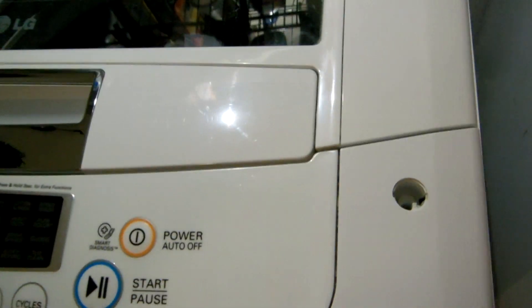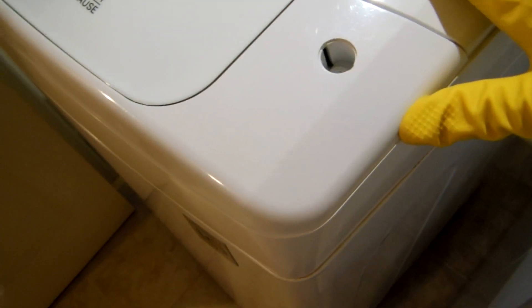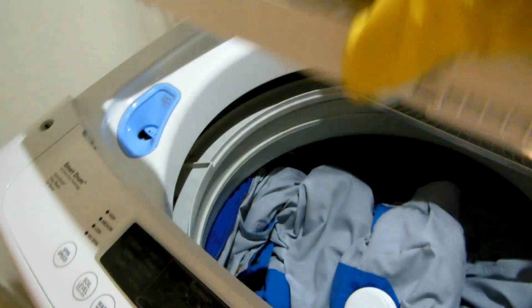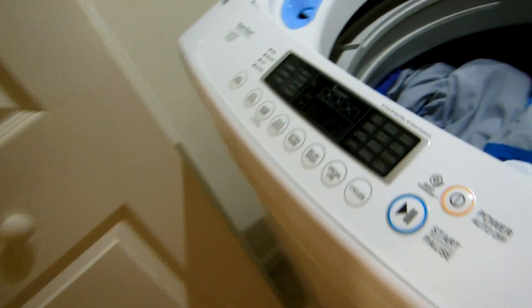That allows me to remove all this. On both the left and right hand side there is a screw — I remove both. Now this entire control panel will slide. You must open the washer door, then place your finger on the side and push. And voila!